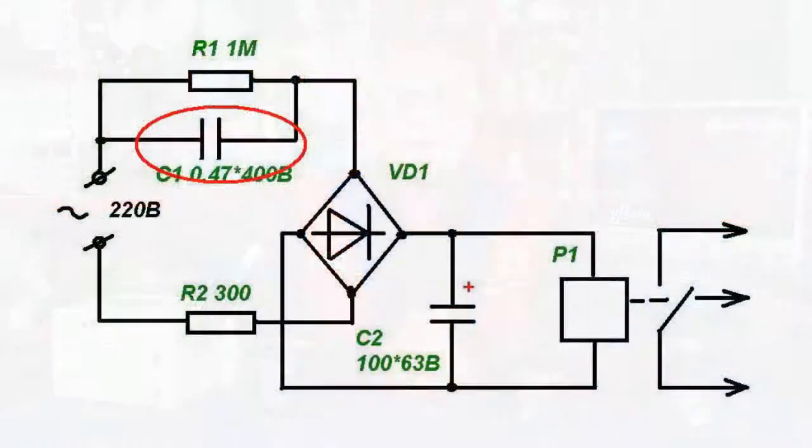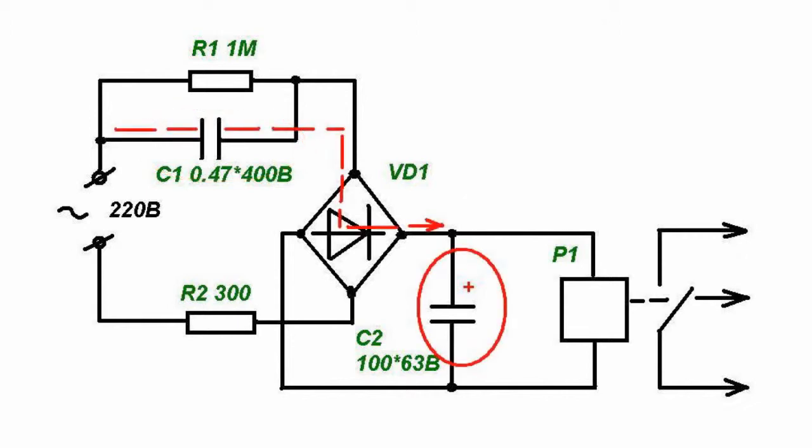The operation principle of the device is the following. If power supply is available, voltage from the network enters the rectifier bridge through quenching capacitor S1. Then constant voltage feeding relay winding R1 is generated by capacitor S2. In this case, the relay contacts are switched to the main supply.